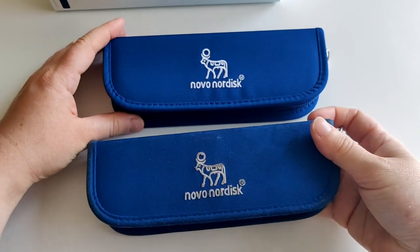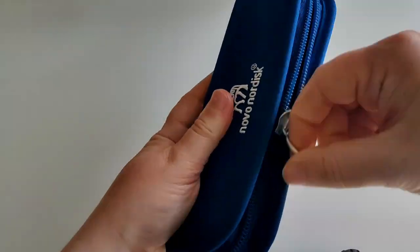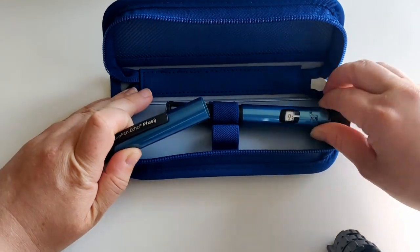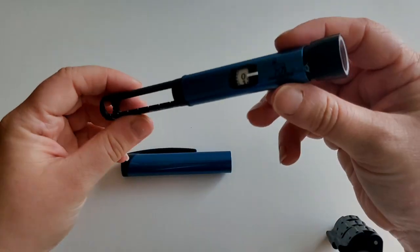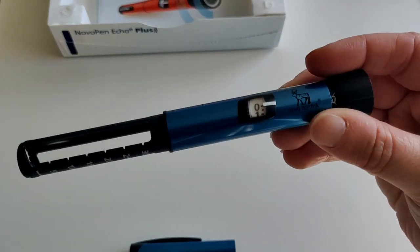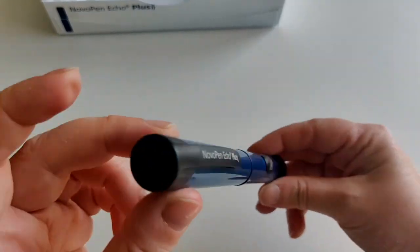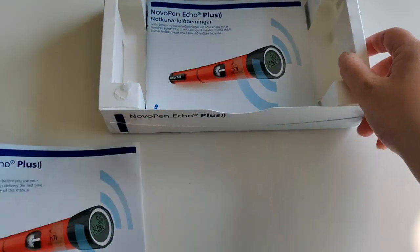First glance it is looking very similar to my current pen. It comes in the traditional case they always have, looking fresh and new and really nice. It says Novo Pen Echo Plus and looks very nice and shiny. Getting it out to have a look — first glance I'm noticing this is way more thick than the previous pen. I will in the future do a whole video comparing all different pens. First glance, it's much thicker, but everything else looks the same — even the way it closes — and it says Novo Pen Echo Plus.